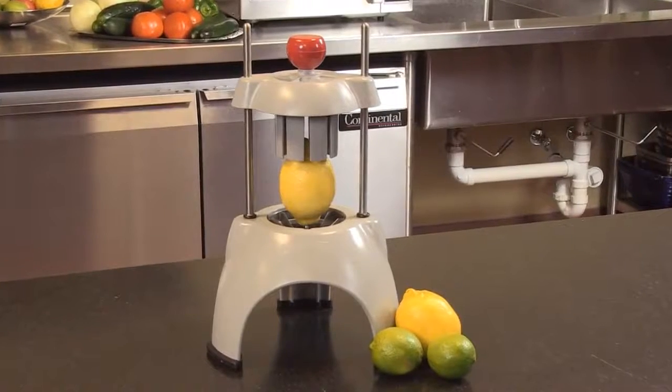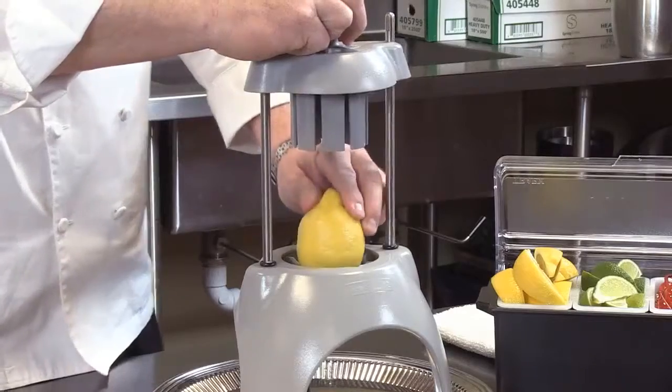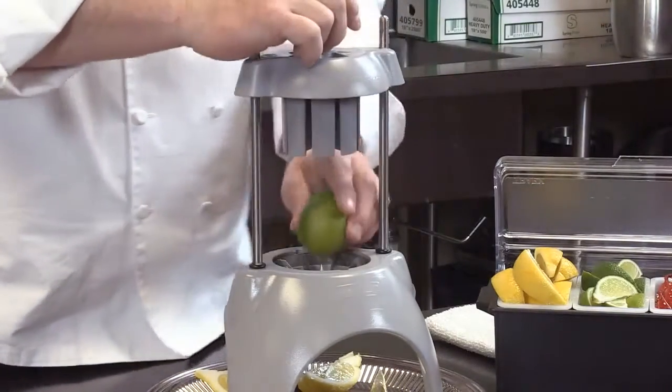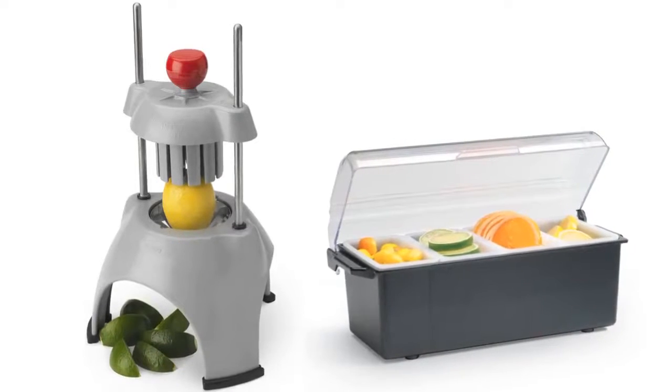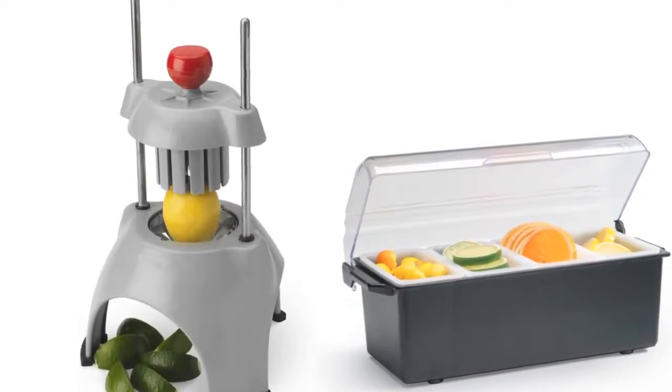The Redco Wedge Master II. Constructed of durable, dishwasher-safe polycarbonate material. It has a well-balanced, stable footprint. Lemons, limes, oranges, onions — it makes prep for a bar or seafood restaurant with lemons and limes very fast and very easy.